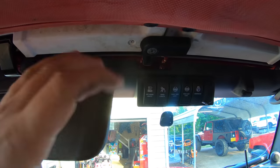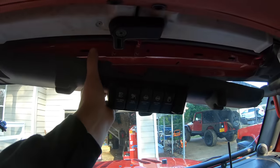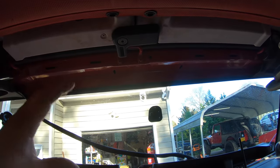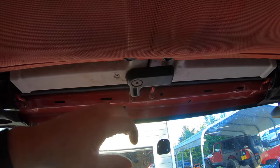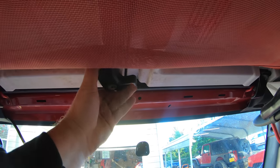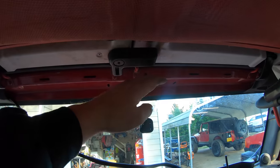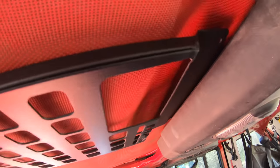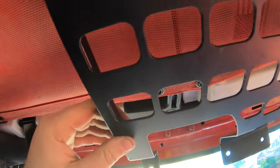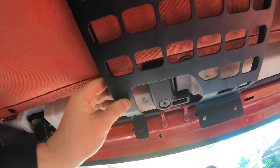Our first step is going to be to remove this trim up here — I already kind of did it since it's hard with two hands holding the camera. We're going to swing the visors down and just pull this out. It's held in by a couple of clips right there — just pop it out from the backside, slide it over and it pops down. In Alan's instructions for this overhead panel, he says to remove the freedom panels or your soft top first, but I really want to mock the panel up to make sure we position it right so we still have full access to this knob. I'm going to leave these on for now.